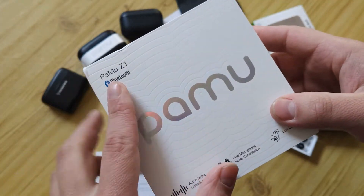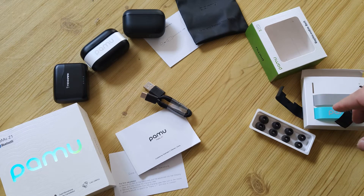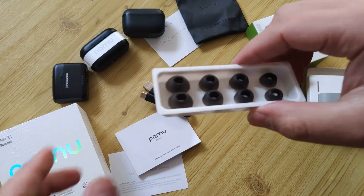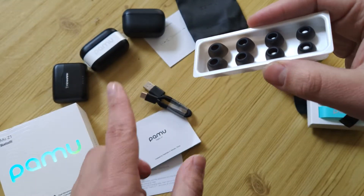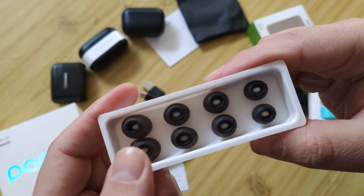First, let's look at what's in the box. We will test it and I will show you everything. In the box we have a USB-C cable — it supports Type-C, two Type-C connections. The earbuds themselves look, in my opinion, fairly basic.